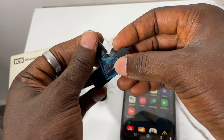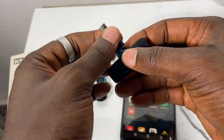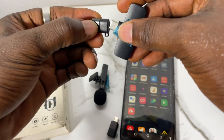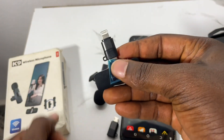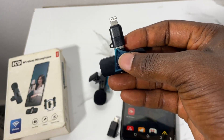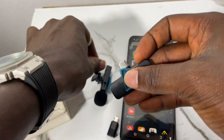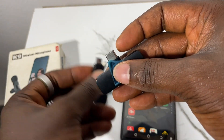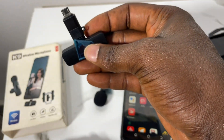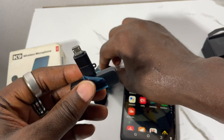If I want to connect to an iPhone, I'll remove this one and bring the iPhone adapter and click it here, then put it at the bottom of the iPhone. But to connect to my Android phone now, I'll remove the iPhone adapter and bring the OTG adapter and connect it here.